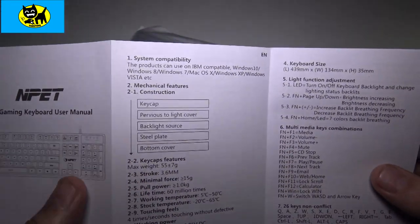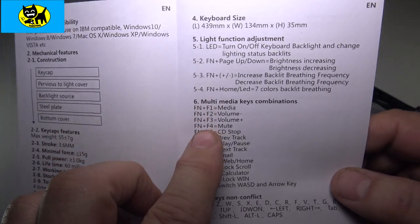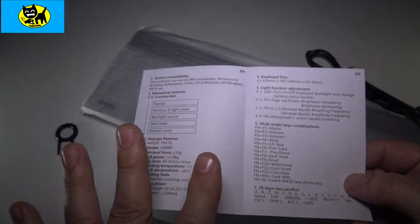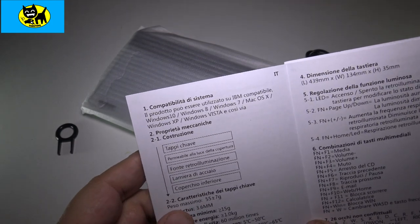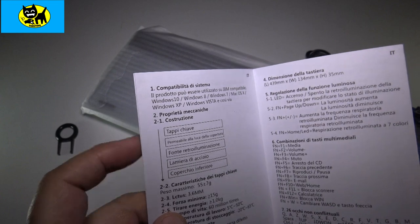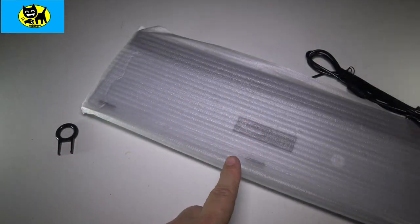I just talked about some of the multifunction multimedia keys. We have things like media, volume up, down, mute, CD, stop, previous track, forward, email — all sorts of things. It's really a full-featured keyboard. And of course, to change the colors, you can actually go ahead and hit the F key and that will change up different effects like breathing and colors. We're going to show you all that actually. In fact, I can't wait any longer — let's go ahead and look at the keyboard.